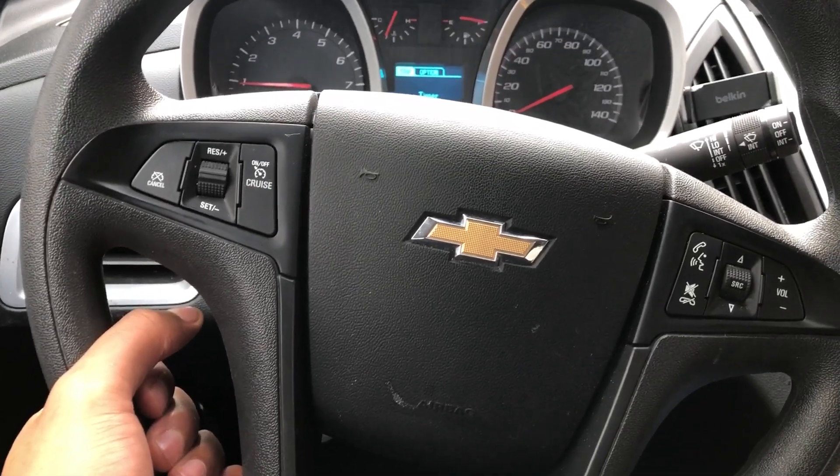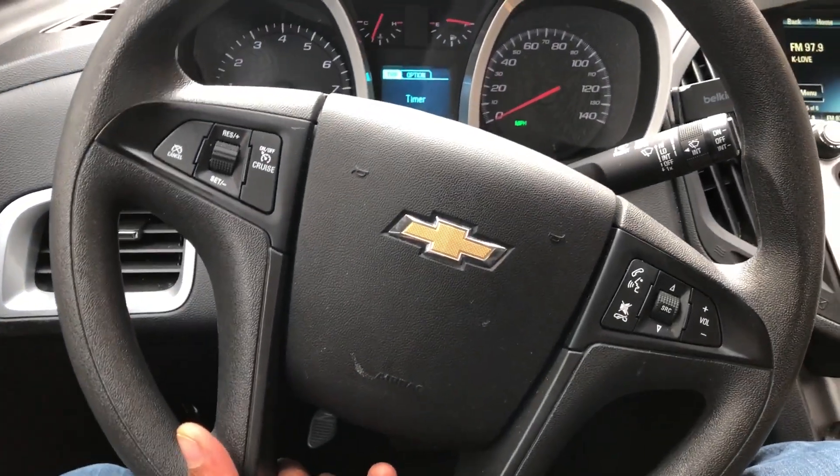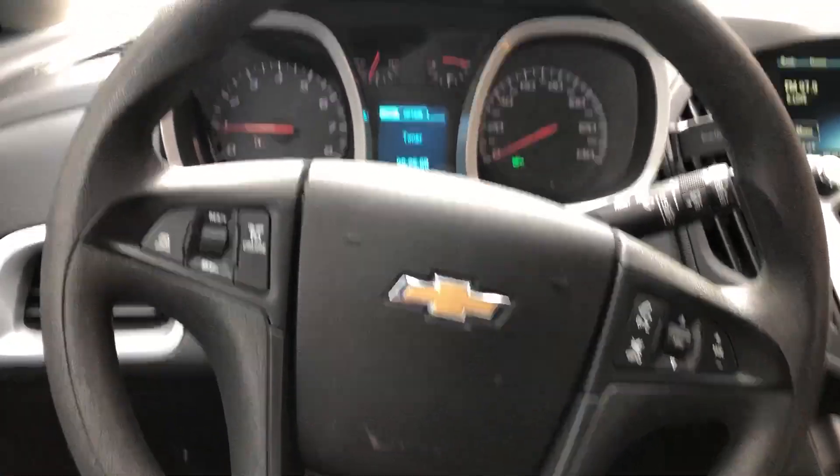I can now pull the steering wheel towards me to bring it closer, push it away from me, raise it up, or lower it. Once I get it to the right position, I just reach up underneath and lock it back into place.